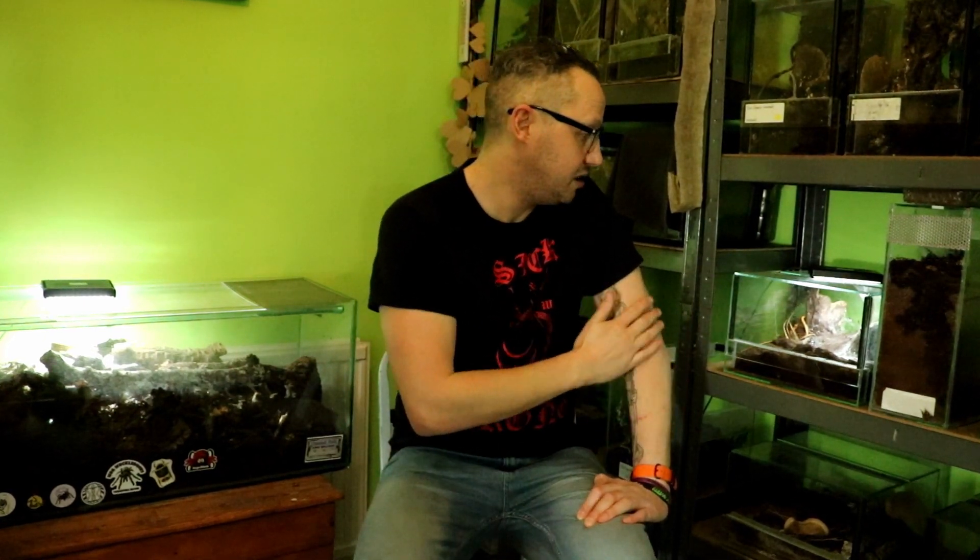I want to update on a couple of things. I'll do this bad boy right here, which is a Kylobrachis species — Cankraken — so it is an undescribed Kylobrachis species.